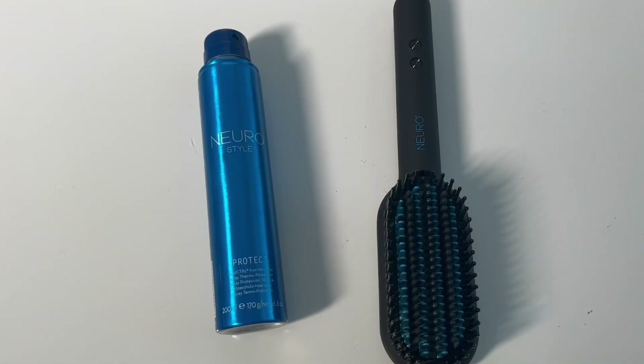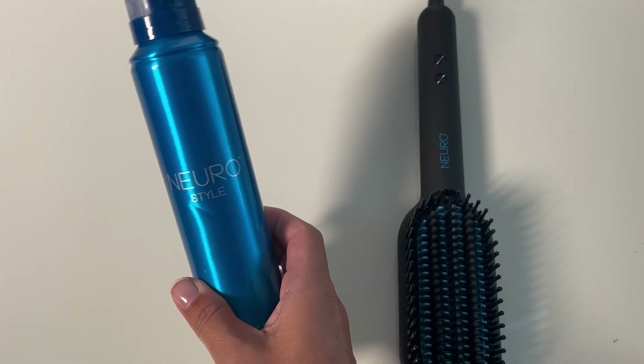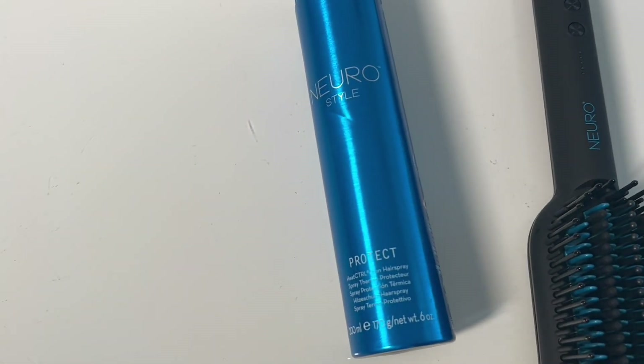Anytime you're working with a tool you always want to use protection, and in this case I really love the Neuro Protect — it's a beautiful heat protectant spray that works perfectly with this tool. Since this brush is made for dry hair, I'm going to have her go through and give her hair a great brush-through to really detangle, and then spritz the Neuro Protect through the mids to the ends.